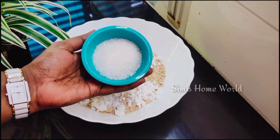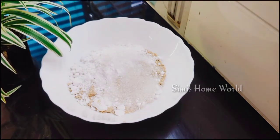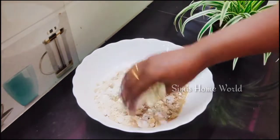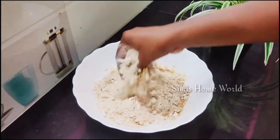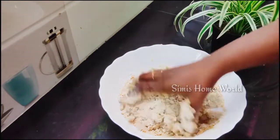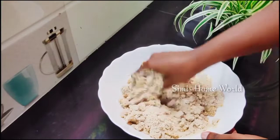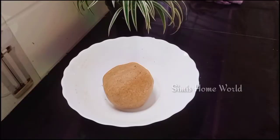1 cup of butter, 1 cup of vegetable powder, 2 cups of bean powder. We will mix the cream and mix the cream up, and mix it in the same way.